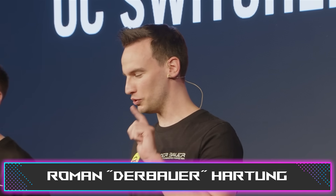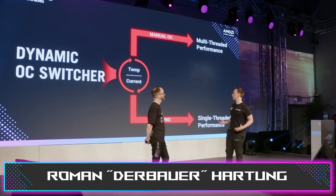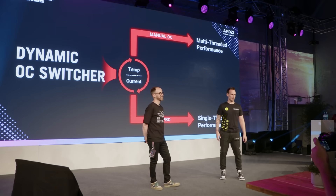There are some very exciting features we definitely have to talk about. ASUS introduced the Dynamic OC Switcher, which allowed keeping both a very high single-core boost and at the same time multi-core overclocking. The same thing will come to the X670 boards and to the entire lineup, which is great.